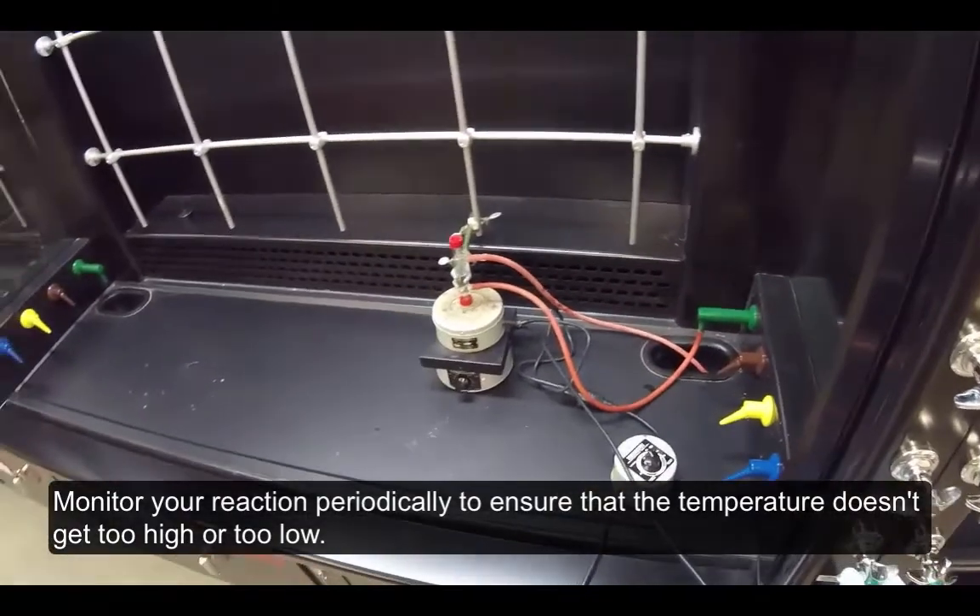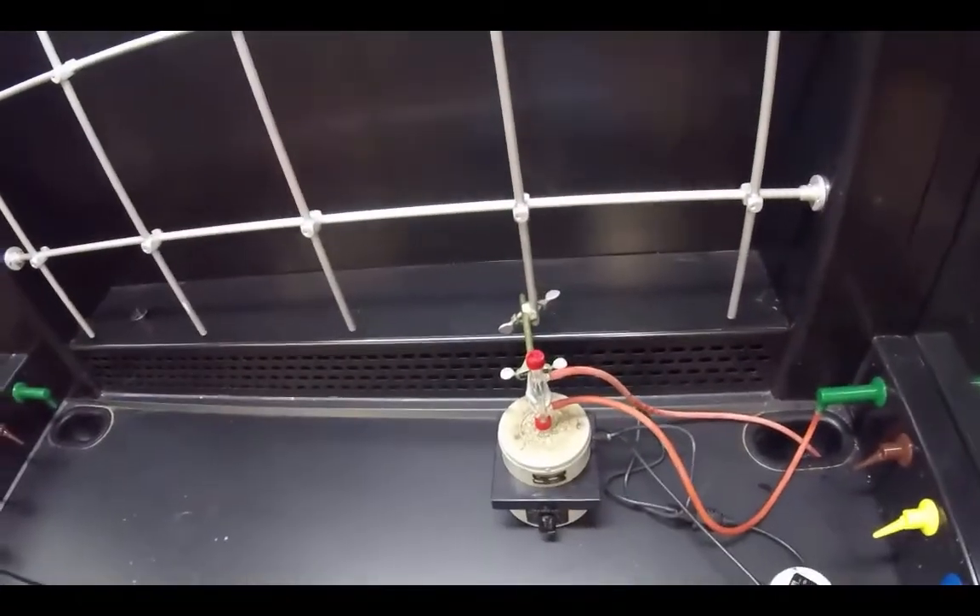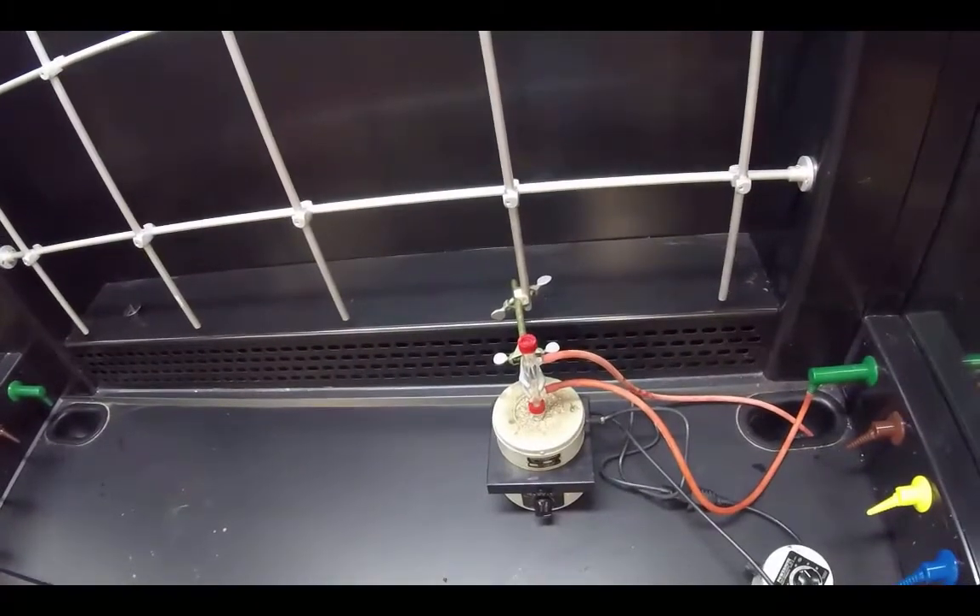Monitor your reaction periodically to ensure that the temperature doesn't get too high or too low.